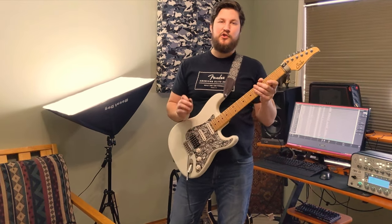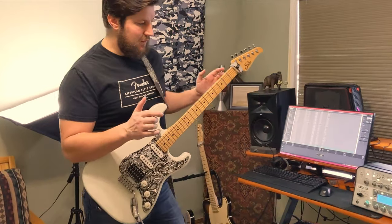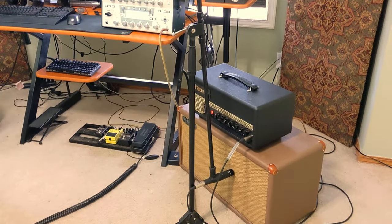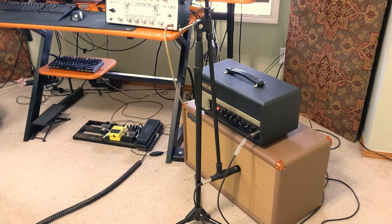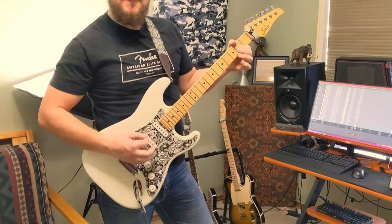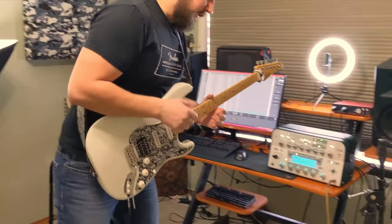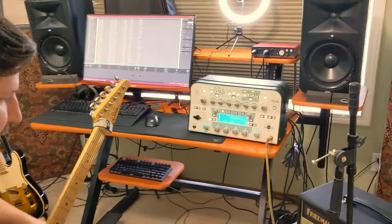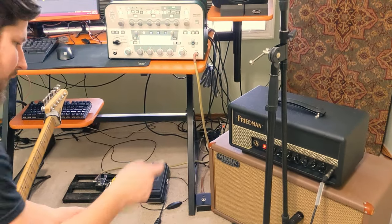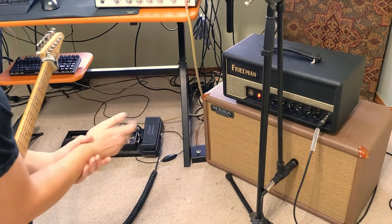Hey, my name is Taylor and I'm going to show you how to make Kemper profiles. We have a Friedman Double J amplifier here and we have a guitar sound that we want to capture. I have my Friedman Double J hooked up to a Mesa 2x12 cabinet with an SM57 microphone off axis.